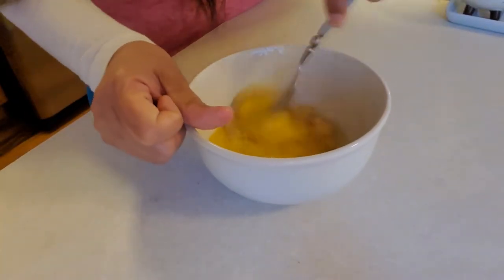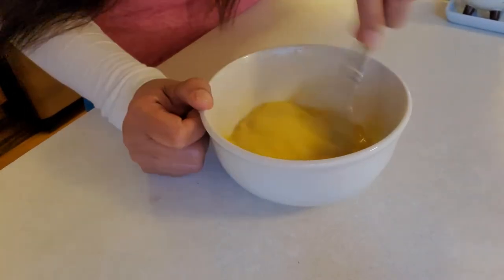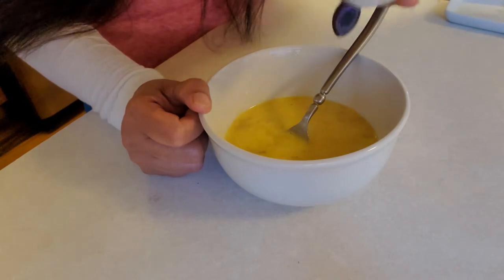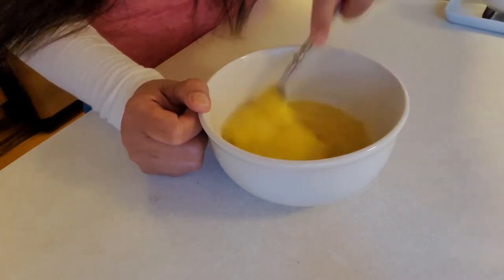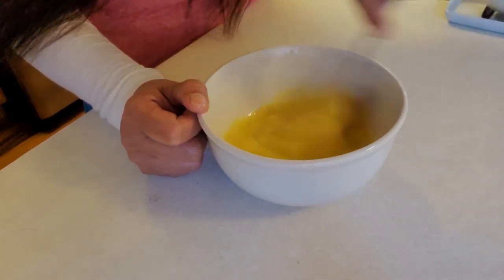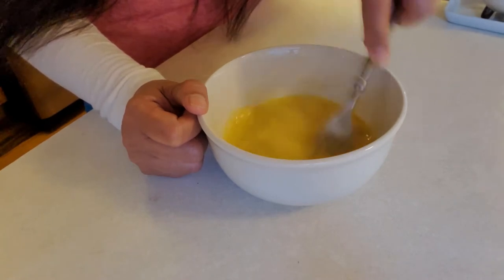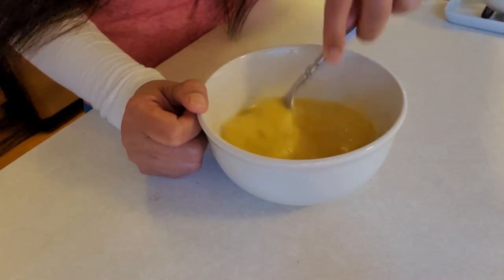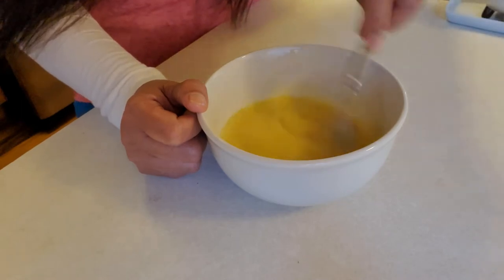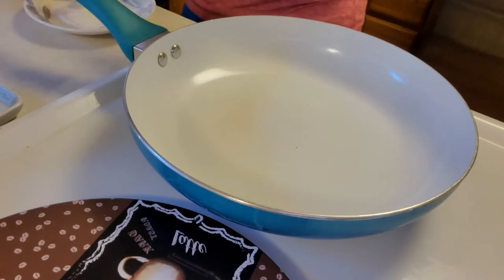Add two eggs. Sprinkle a little bit of salt so the sweetness of the banana will come out — it'll taste even sweeter. You don't need sugar because the banana is sweet. Plus, I'm going to drizzle some maple syrup and some Nutella. Sounds yummy! Heat the pan medium-high with a little bit of butter.